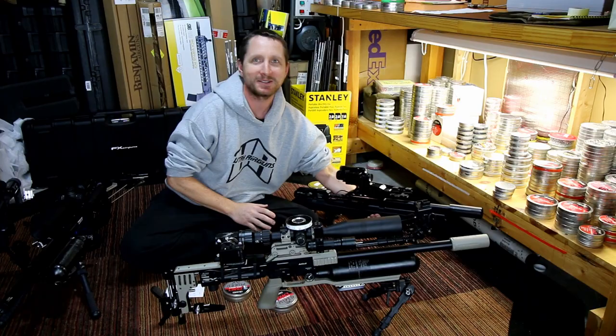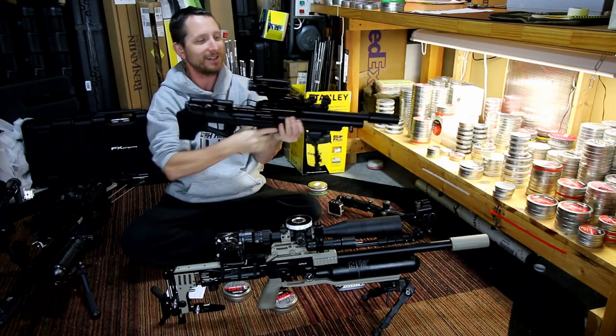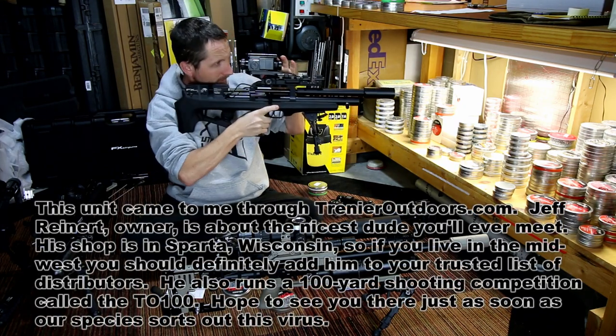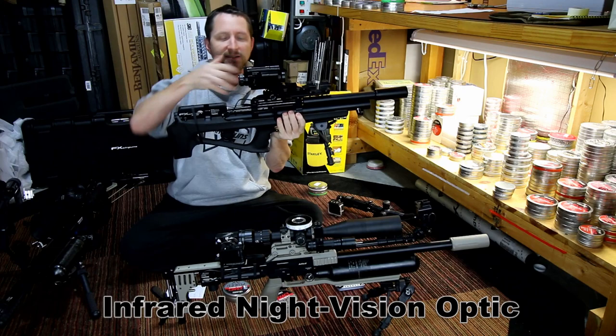Someone caught a glimpse of this the other day. I am one of the first people in the US, I think, to own one of these. This is a PARD — it's a European version of the MTN that they make in the US. It's an IR scope.